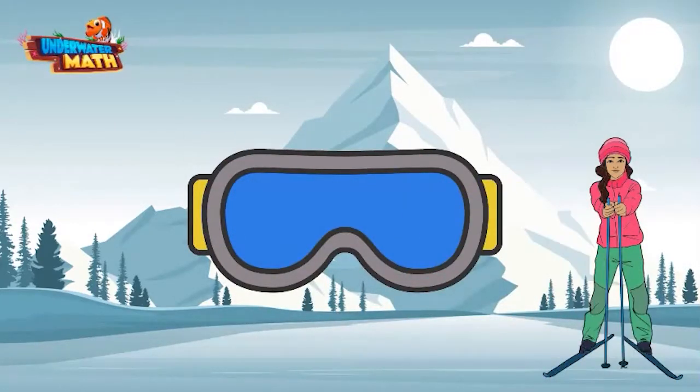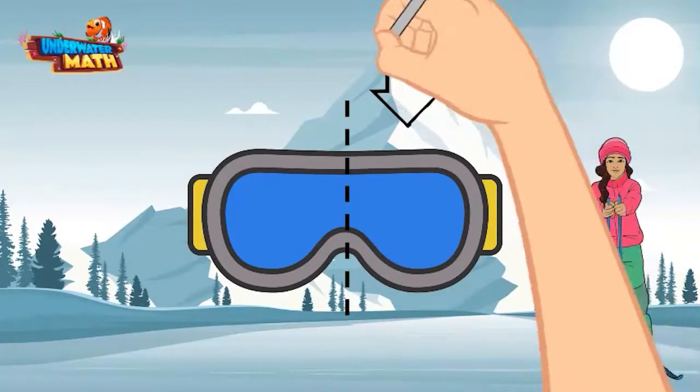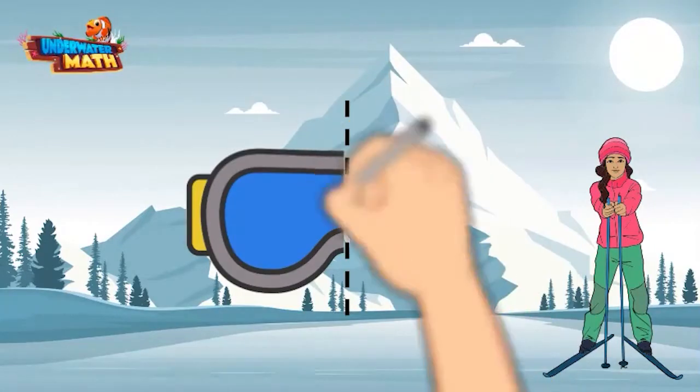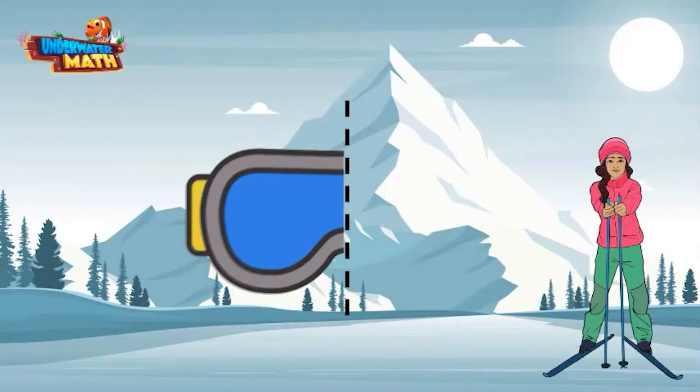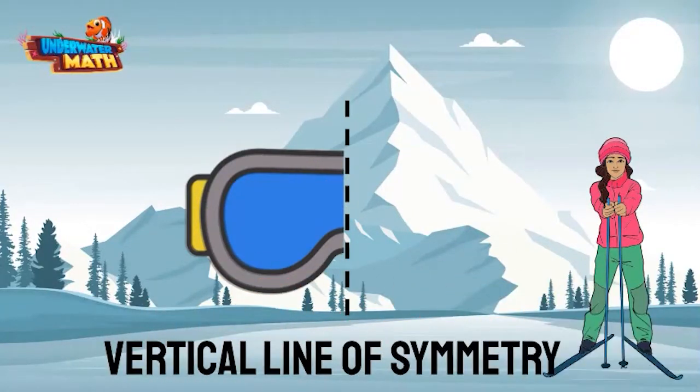Can we divide this into two parts where one side is a mirror image of the other? That means if we folded one side of the goggles across the line to the other side, would the goggles match up perfectly? Let's try it. Pretend we are folding the right side across the line on top of the left side. The goggles match up perfectly and we have found a vertical line of symmetry.